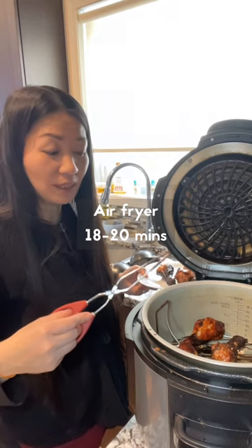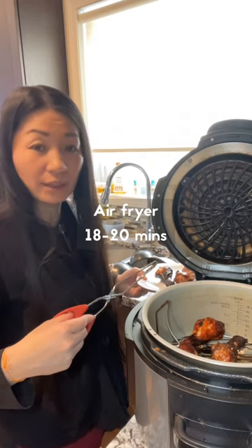Cook it in an air-fryer for 15 minutes on one side, then flip it and cook on the other side for five more minutes. And here is the chicken.